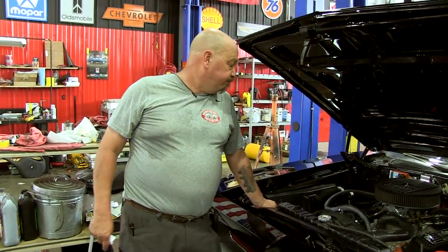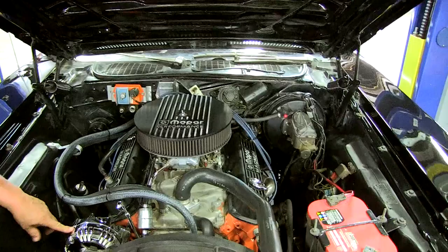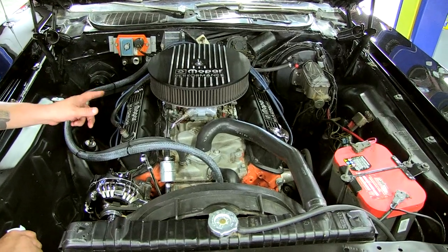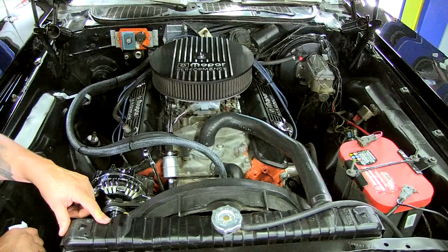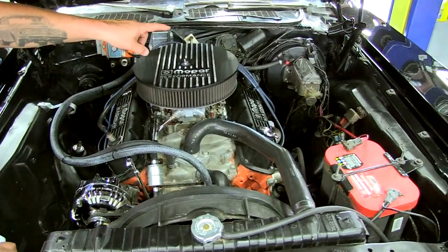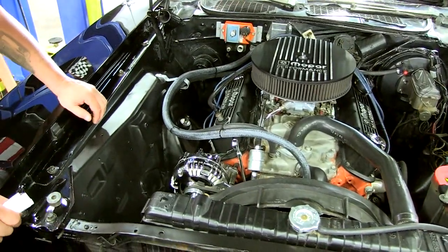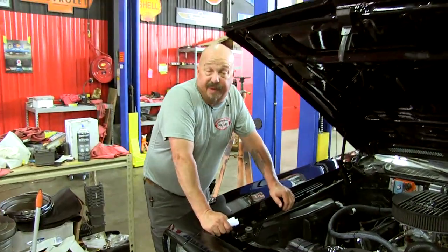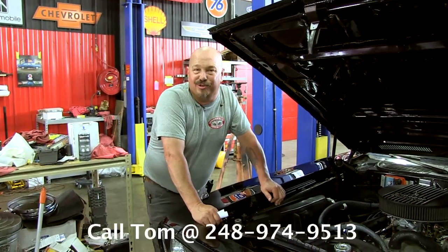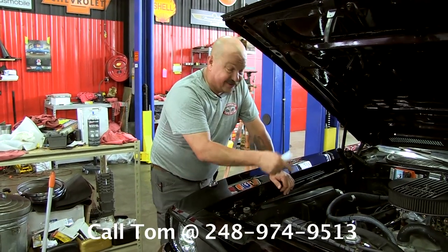All right, under the hood here we've got a Mopar crate motor — she's a 360. She's got headers on her. Chrome alternator. It's got a Mopar aluminum intake. It's got a Holley carb with electric choke and vacuum secondaries. Radiator looks like it's fairly new. All the hoses look good. The wiring looks good. She's got an Optima battery. She does have power brakes and power steering. Everything in here is nicely painted up. Real sharp car and when you saw us out driving it, she definitely has some power. The crate motor is rated at 425 horsepower and I believe them. Give us a call at 248-974-9513 and let Vanguard Motor Sales park this dream in your driveway.